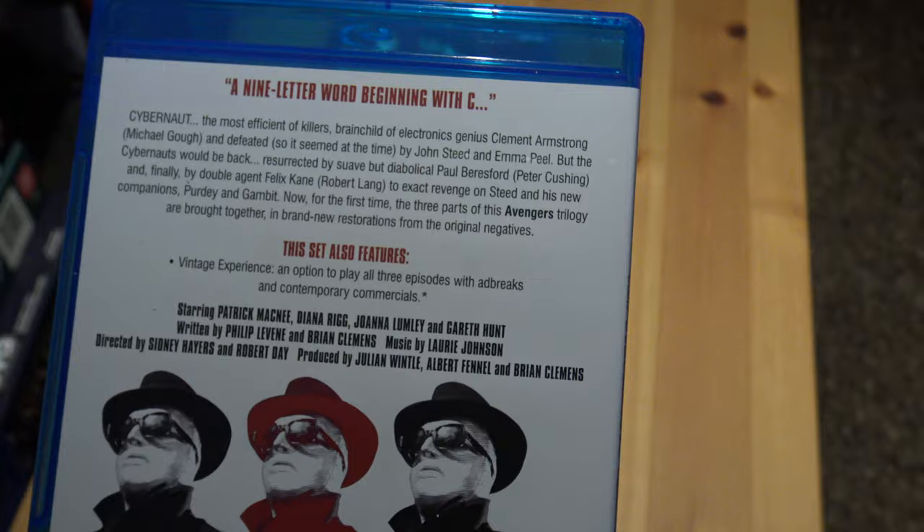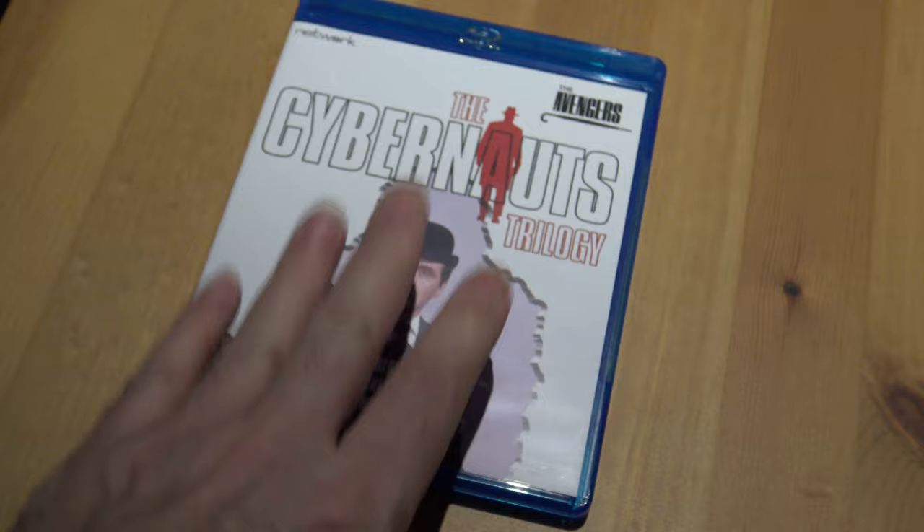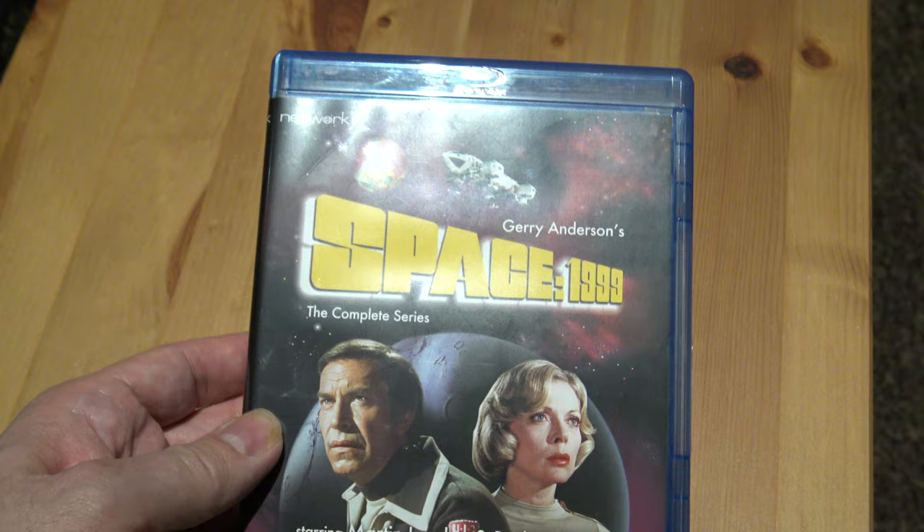The Cybernaughts remind me a lot of the Cybermen in Doctor Who, which is what I really like about these three stories. I'll probably do some reviews of all three of them.